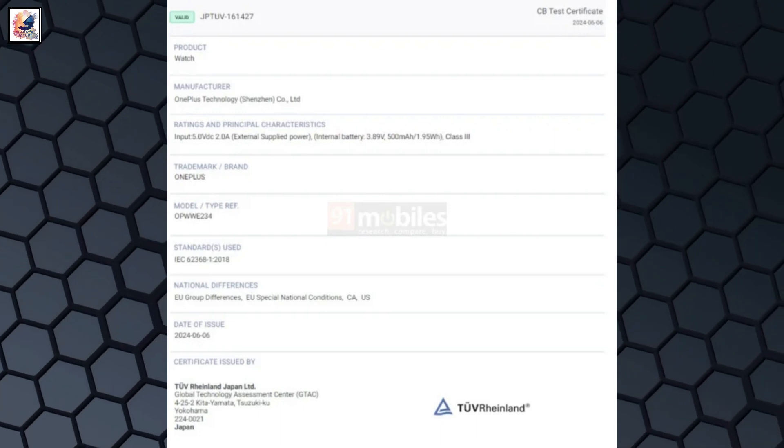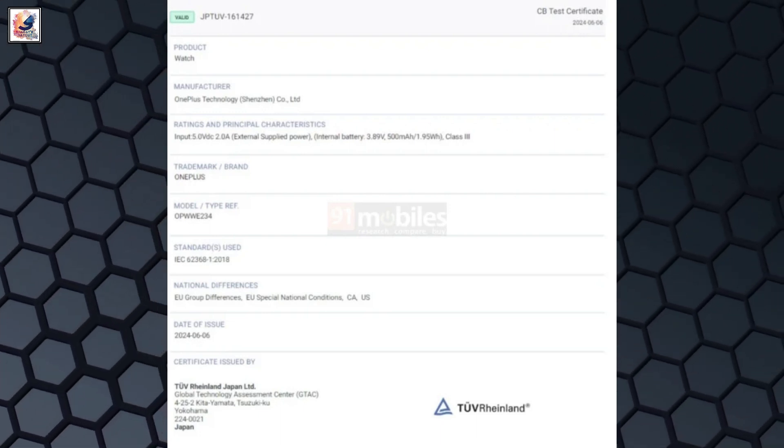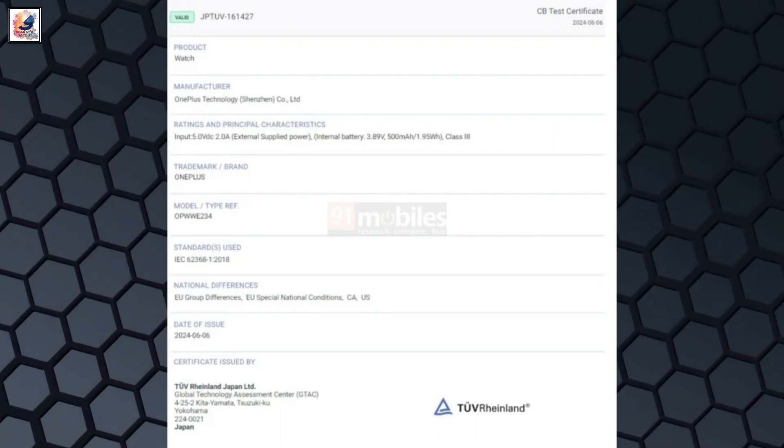The listing confirms LTE connectivity via eSIM, as well as GPS, Wi-Fi, and NFC.